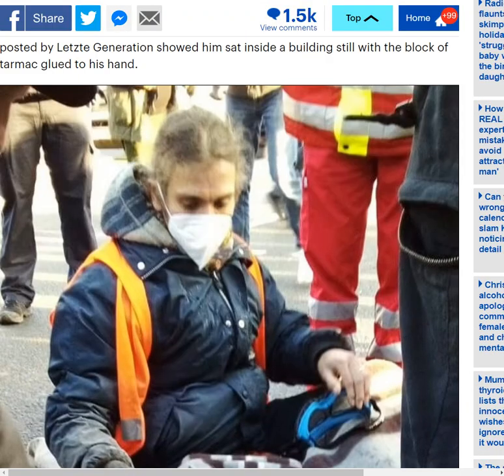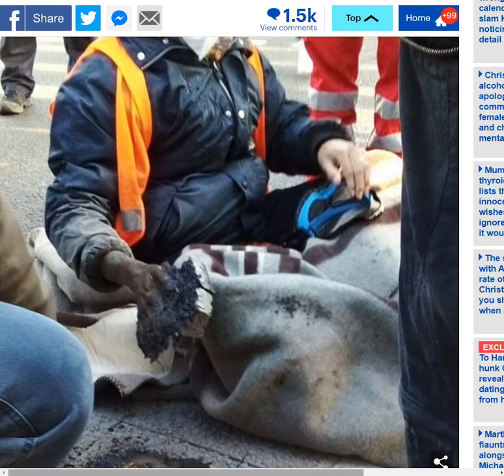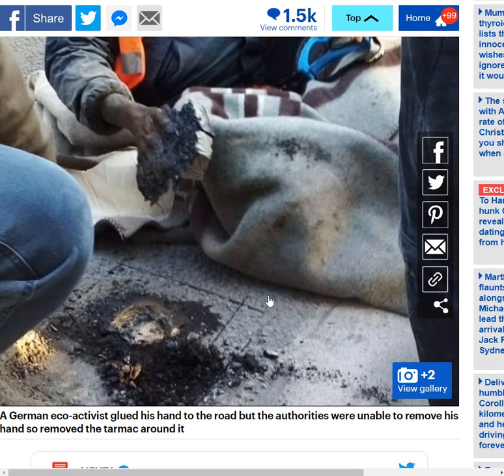This guy thought it would be a really, really good idea to stick his hand — yeah, there it is, that's a hand — to stick his hand in a road, in a main road, like a highway kind of road, in Mainz in Germany. He thought it would be a really good idea to stick his hand in the middle of the road, super glue it, and apply sand over the super glue. The reasoning for putting sand on top of the super glue is that if you put sand over it, you can't use whatever chemical formula would dissolve the super glue. So the super glue basically can't be removed by anybody.